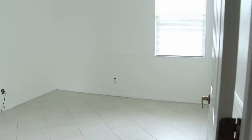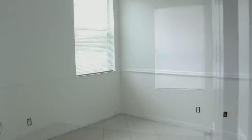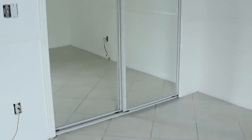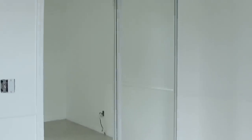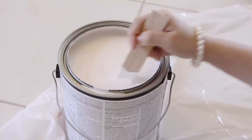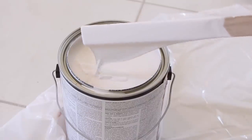So here is what I'm working with. I started off by painting the white walls a soft cream color, technically known as nice white.